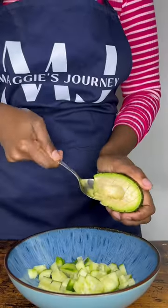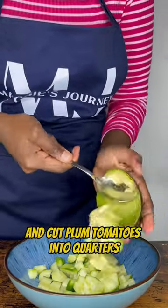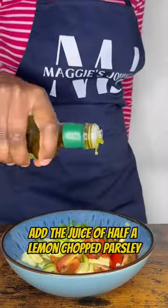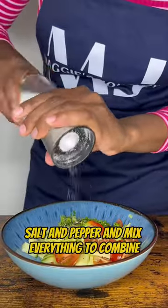Add the juice of half a lemon, chopped parsley, drizzle with olive oil, salt and pepper, and mix everything to combine.